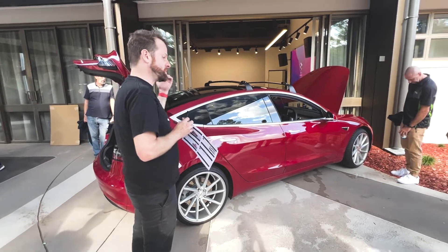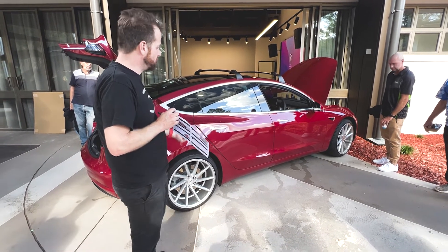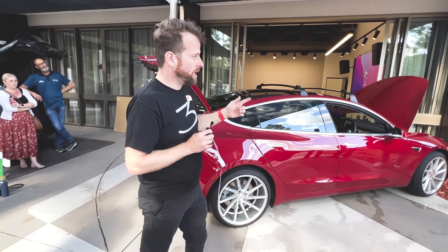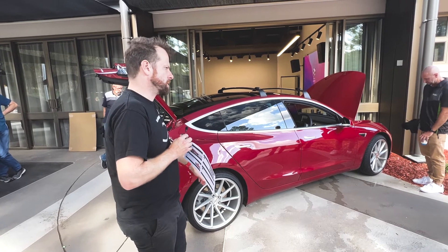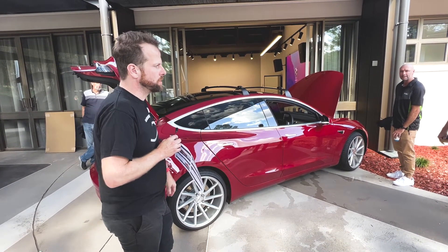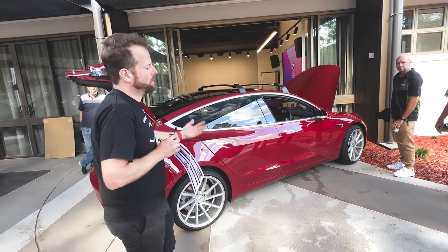Any tyre shop will do it. Tesla have tyres but they're not remarkably great value — you can get the same tyres typically a bit cheaper. You can buy the Tesla OEM tyres, marked with TO or T1 on the side. Any tyre shop can get them; they'll cost you about a hundred bucks a tyre more, and they have a foam liner in them that makes them quieter — that's fundamentally the only difference.